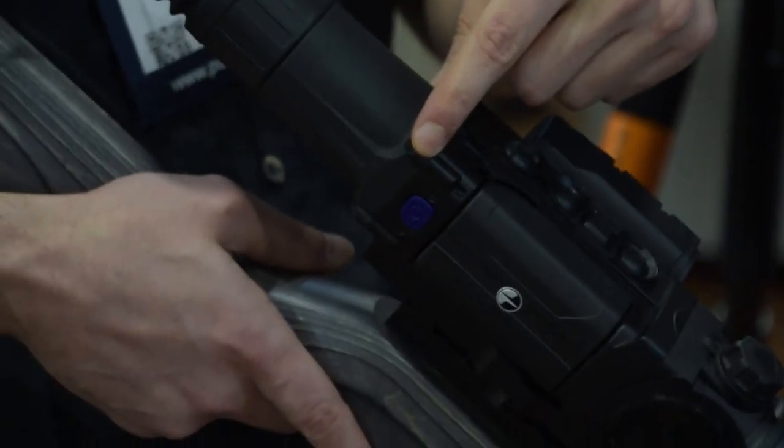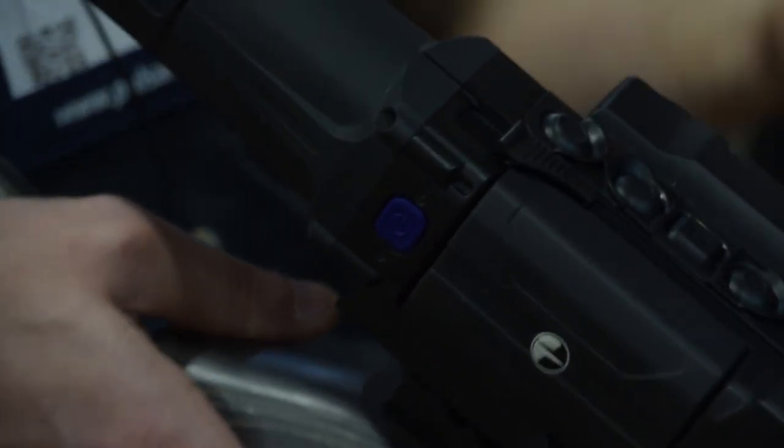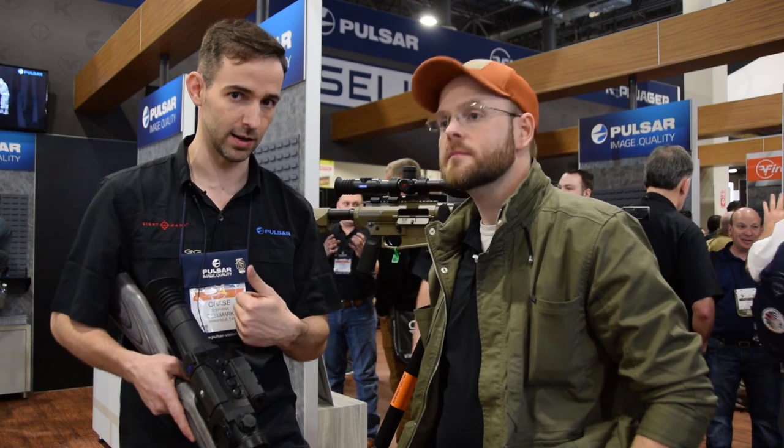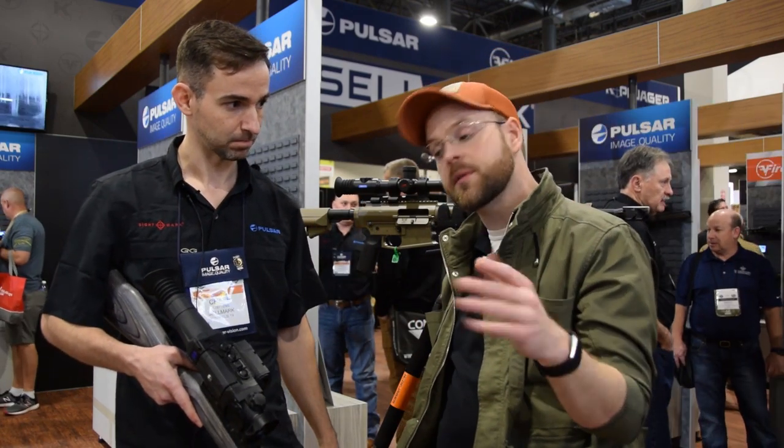It's got a full HD screen with all the color modes which comes in our new Thermion series. You can invert the color of the reticles between red and green, which shows up a little better in white hot and black hot modes.